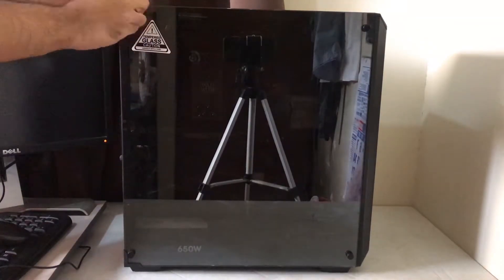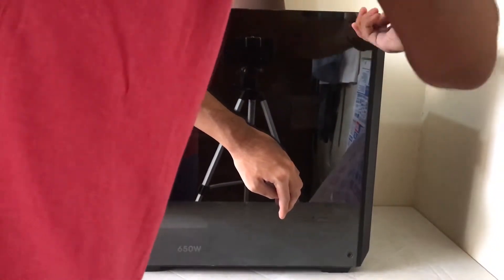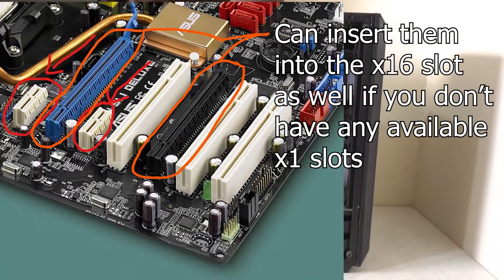Installing the network card in the PC is pretty easy. To do this, turn off the PC first and put it on the table. Next, remove the side panel of the case and place it somewhere safe. Then, find the PCIe slot to insert the card in.